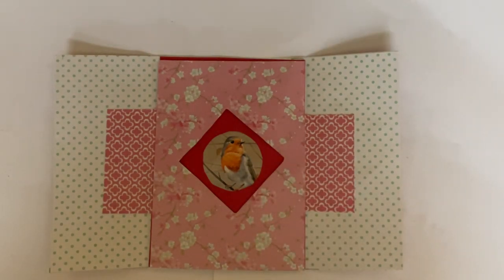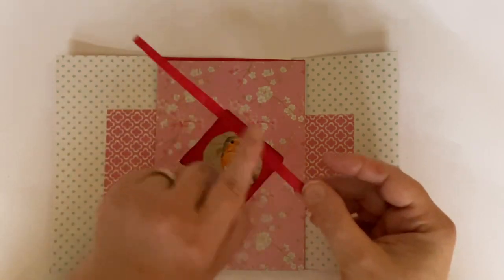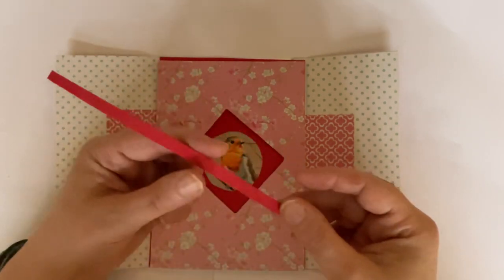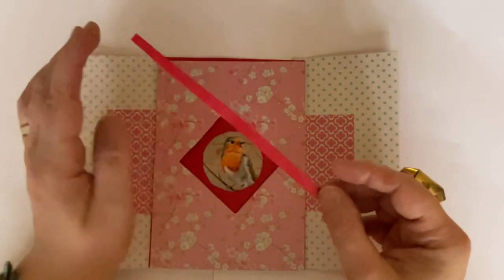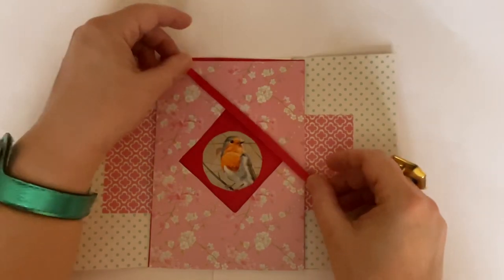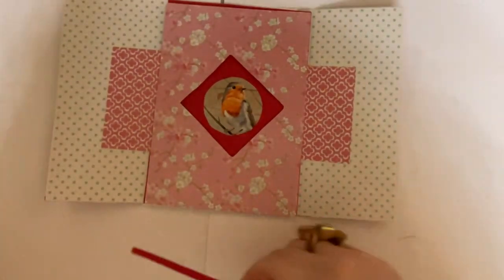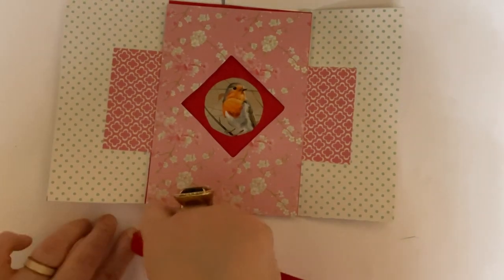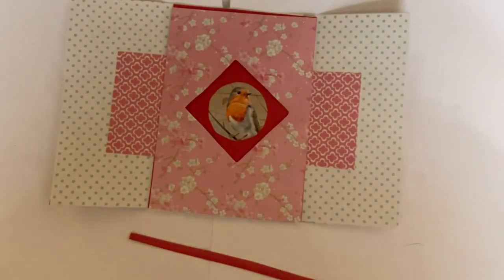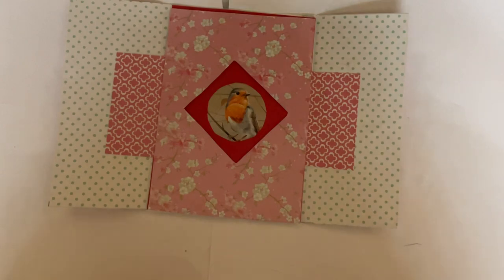Now, you need some strips — thin plain card strips, roughly quarter of an inch. When I say plain, I mean not patterned. I'm going to use my red runner tape. I need to show you how we put this together to make it more effective and emphasise the shutter effect. We run some tape like that — or again, you can use glue, but if you use glue you have to wait for it to dry. Because I'm far too impatient for that.